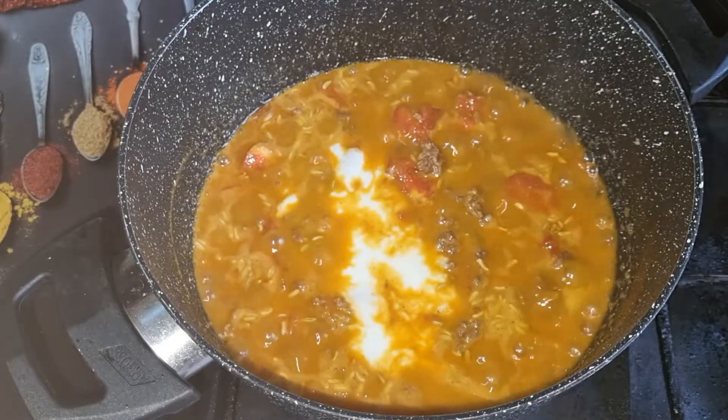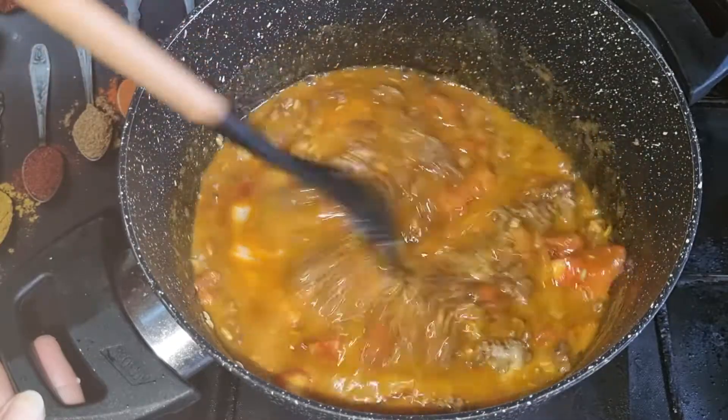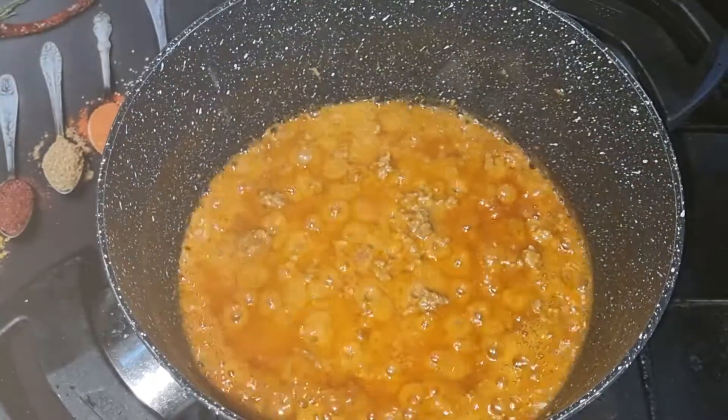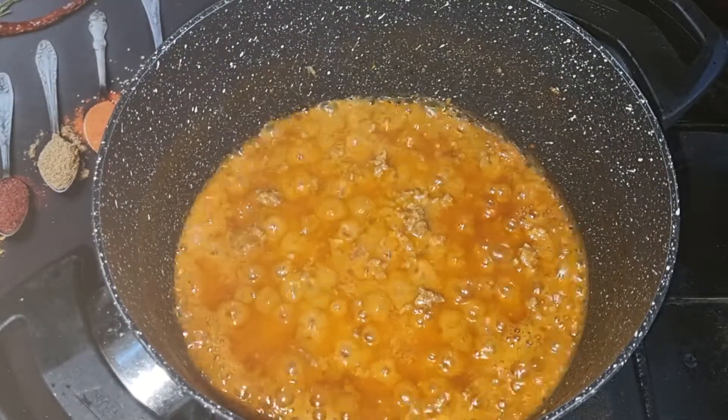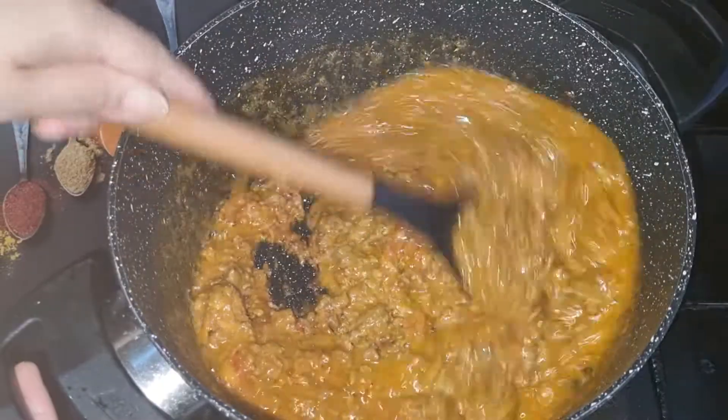Hot hot water. I'm going to keep the meat on the pot, take the meat on the pot, and put the meat on the pot. Let's put the meat on the pot and use it.